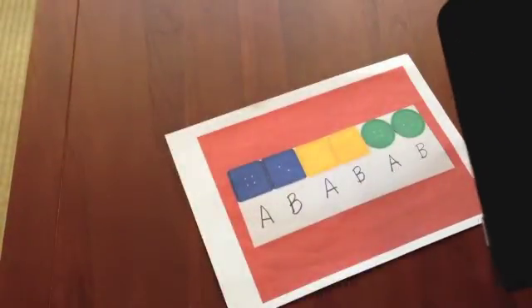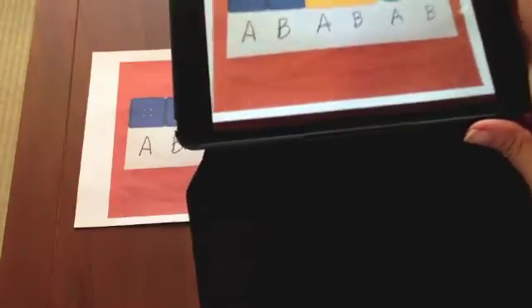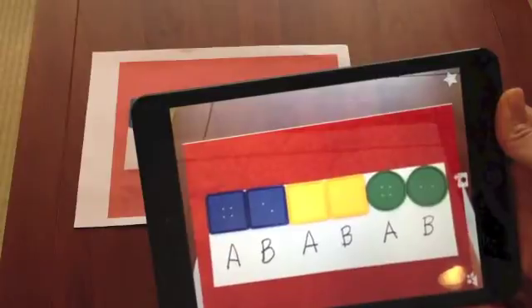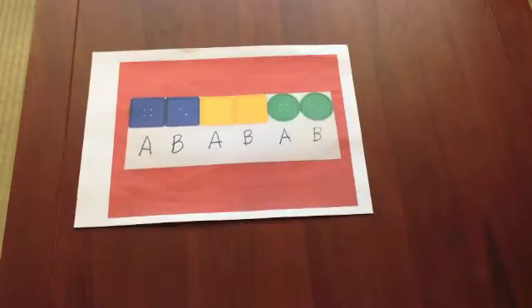Now I'm going to take this paper away and let's see if it actually works. There we go. The video will continue playing on a loop for as long as you are hovering over the trigger image. And that's how I made them. Thank you.